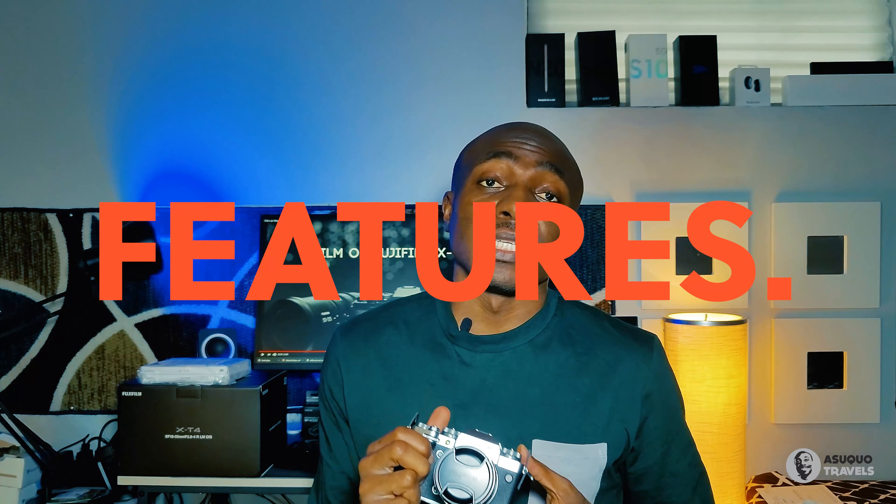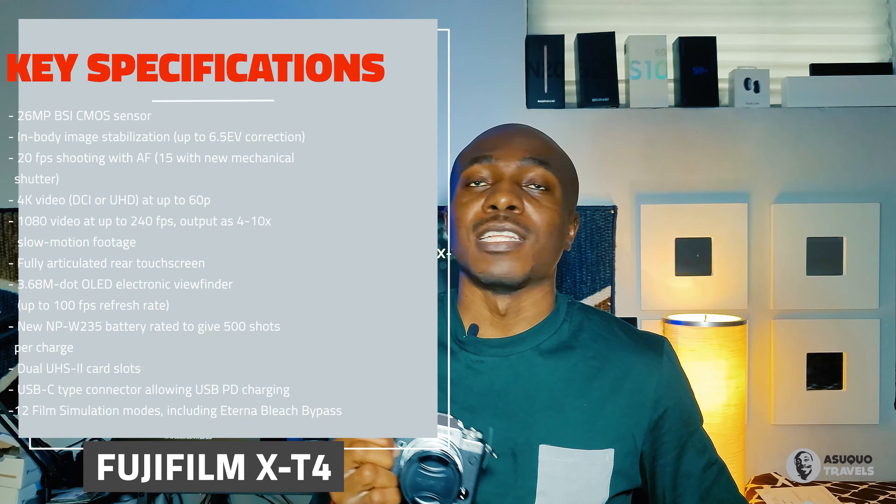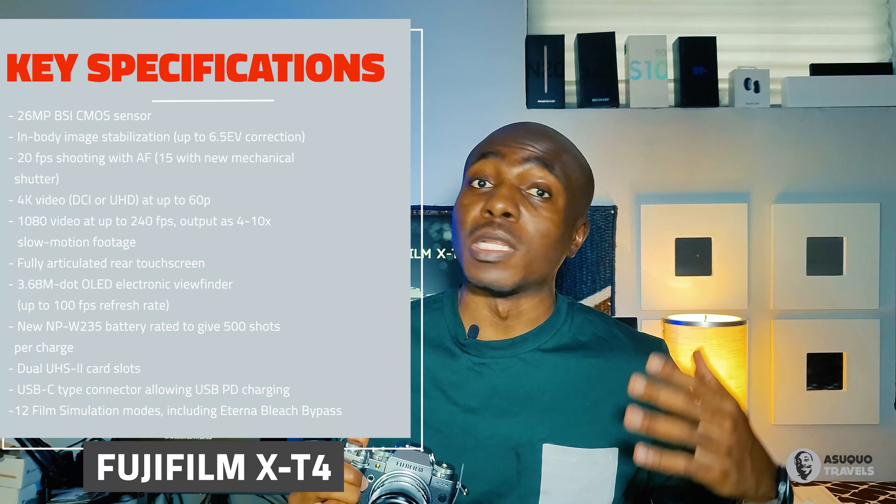The X-T4 is a hybrid APS-C mirrorless camera from Fuji. Some of the new features it comes with include in-body image stabilization, improved shooting quality, a much bigger battery, and everything people have always enjoyed with the X-T3 has also been included in the X-T4.